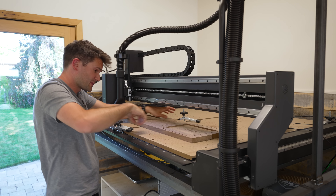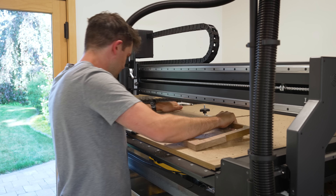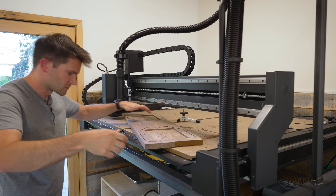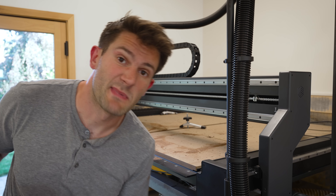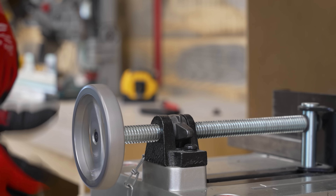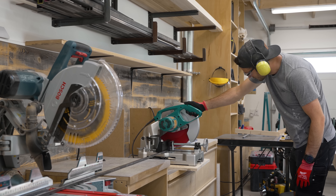I think that just about concludes the woodworking portion of this video. Let's pull these guys out of here. Yeah, look at these guys. All right, let's go do some metalworking. I got to say, it's nice to be cutting metal again. I feel like it's been a while since I got to incorporate some steel into one of my builds.